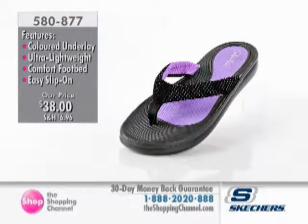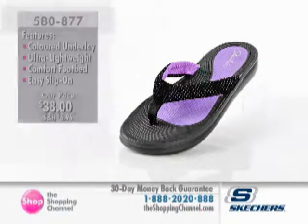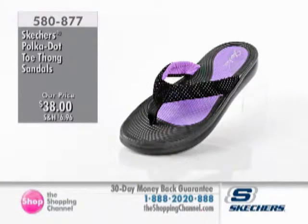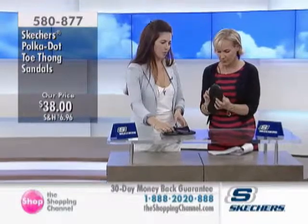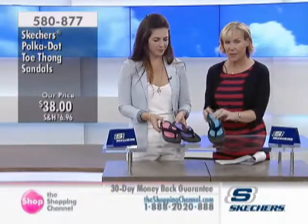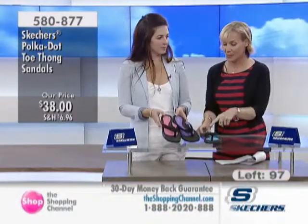This would replace your basic slab flip-flop, and it's so much more comfortable. It has that memory foam footbed, so it's far more comfortable than a regular old flip-flop. Nice padding on the upper, polka dot detailing in whatever color you pick, and a nice soft toe post. The turquoise and black combo is the one we have the least amount of.